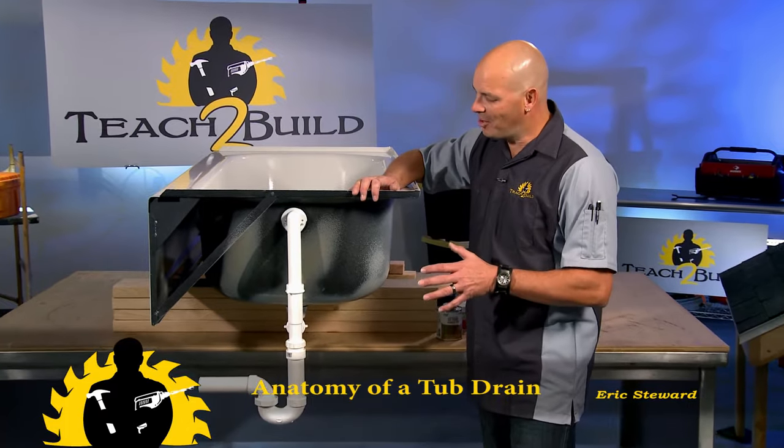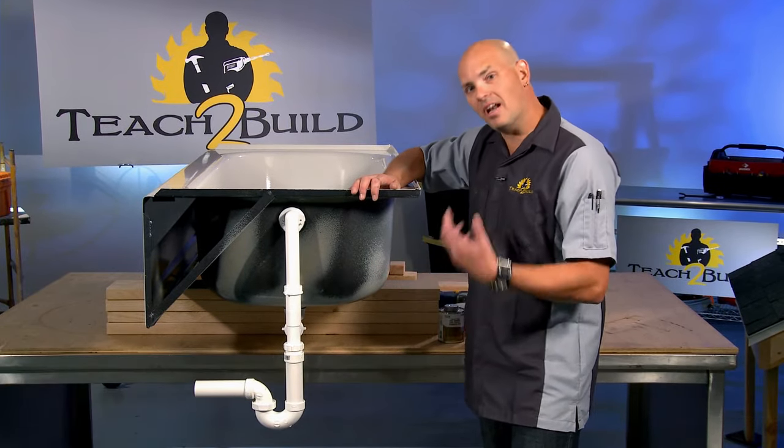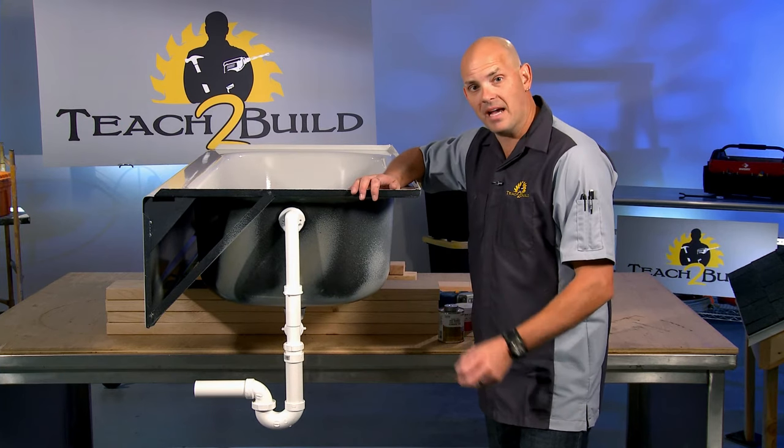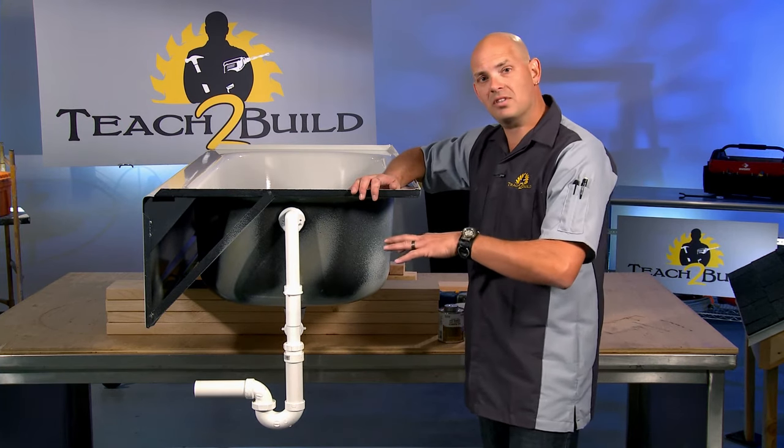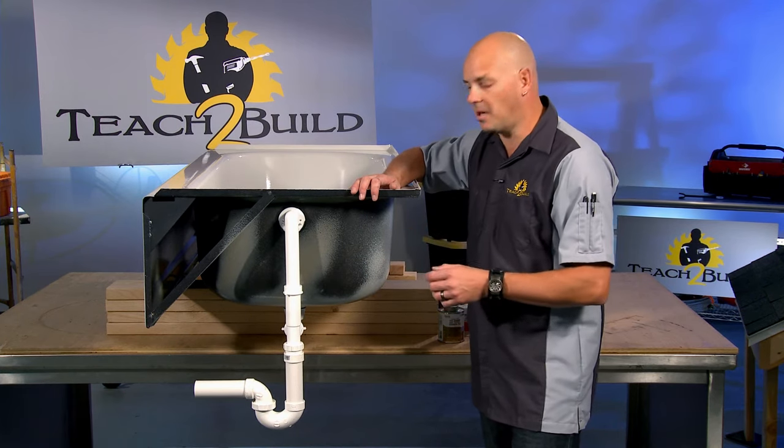Hey, welcome back. We're going to take a moment to discuss what exactly happens within a tub drain system so you've got a greater understanding of what's going on in your bathroom. Then we'll move on and discuss how to make some repairs, maybe clear a clog, that sort of thing in different chapters that are upcoming.